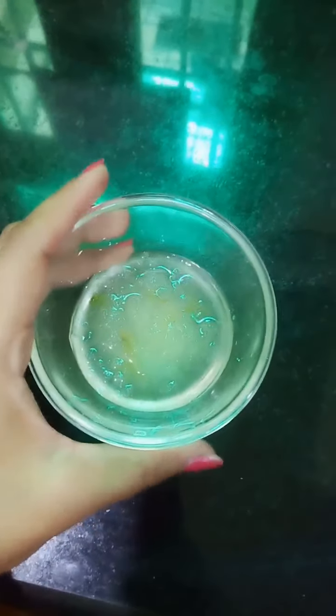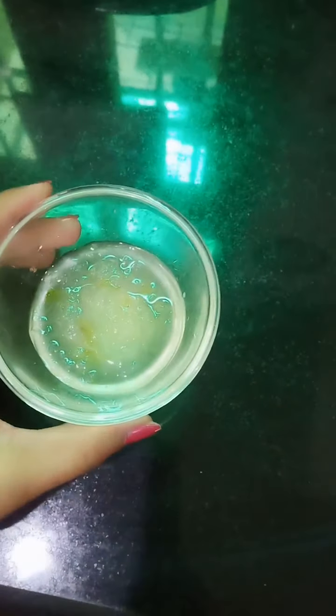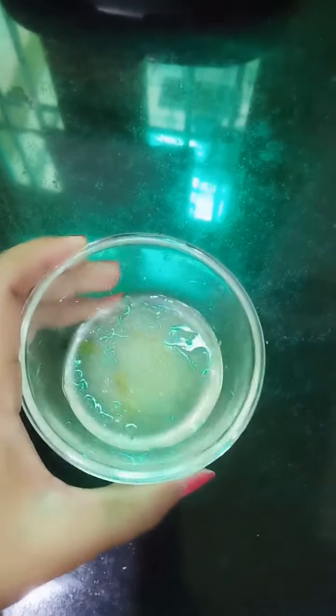This is our aloe vera gel. I have removed fresh aloe vera gel and chopped it. If you chop it with green leaves, it will not be fun — the green leaves are bitter. So I will remove the gel with a spoon and chop it in the chopper. You can do the same.